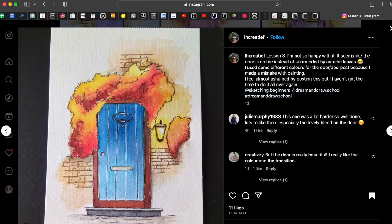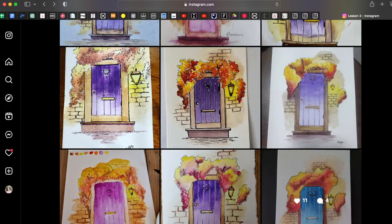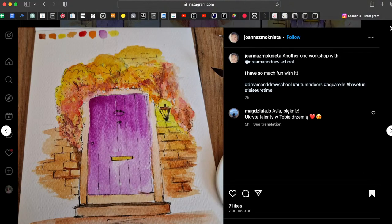Yellow stays at the top, orange goes in the middle — try not to go back to the upper part and mix all the colors together. Yellow, then orange, then darker colors at the bottom. We add the second layer of darker strokes, but try not to overdo it — add just a few darker spots on dry paper.